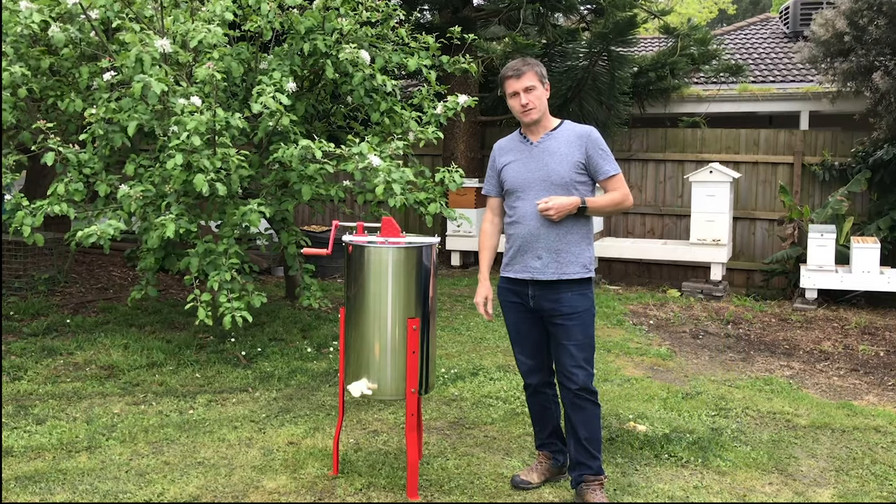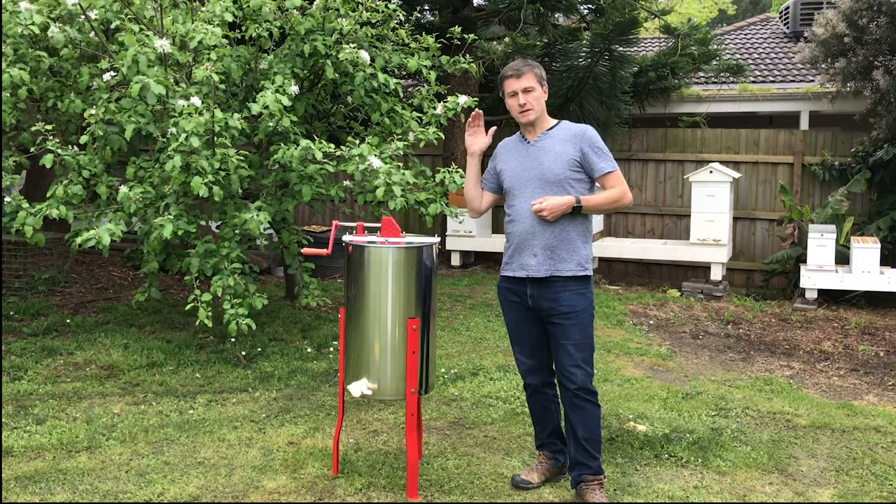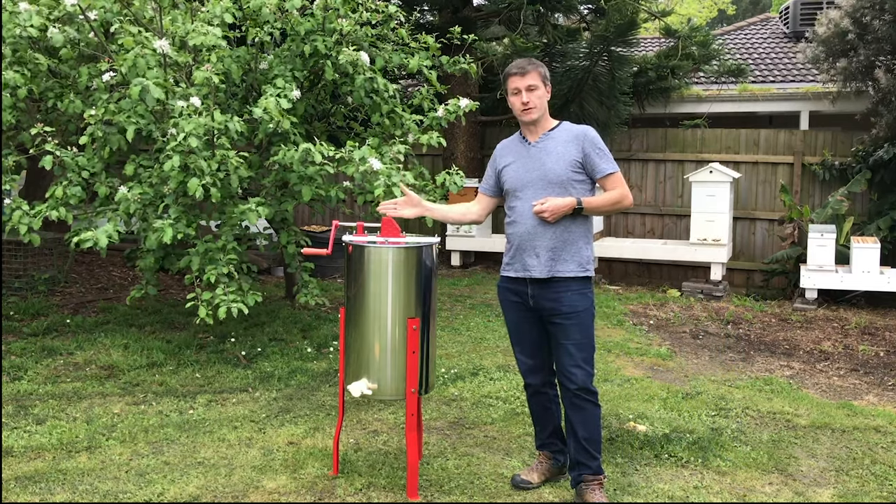Hello, I'm Graham from Busby and today I'm going to talk about the stainless steel manual two-frame honey extractor.